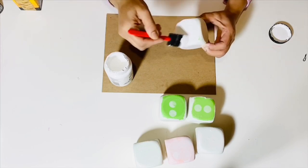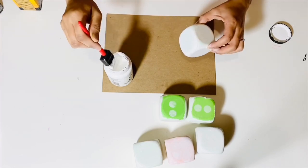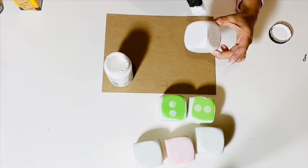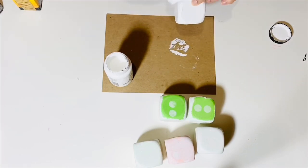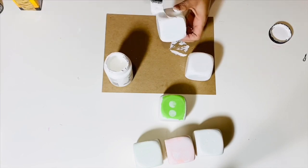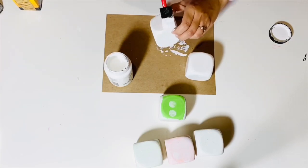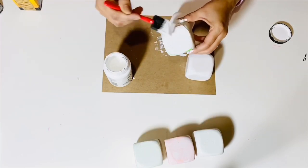You can also use acrylic paint if you wish, but the difference between chalk paint and acrylic paint is that chalk paint dries very fast — you can apply the second or third coat in just 15 to 20 minutes. I have also heard that acrylic paint tends to crack when applied on foam, so that's why I prefer to use chalk paint over acrylic paint. I'm going to apply the second coat on all of my dice.